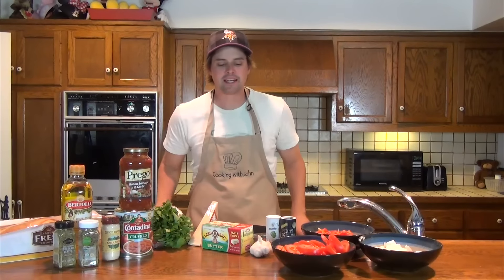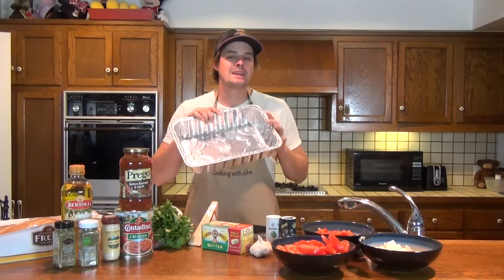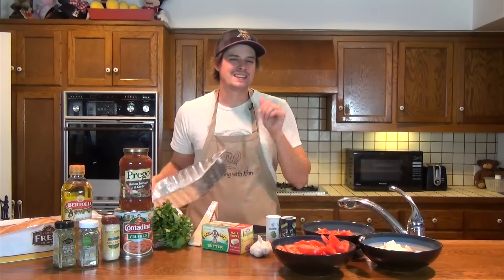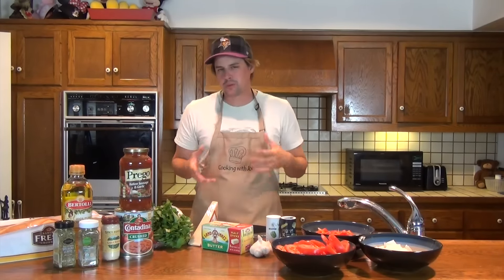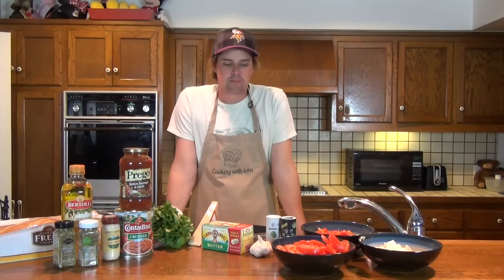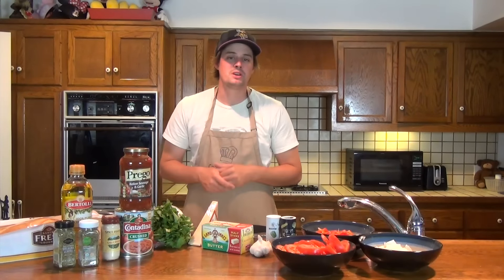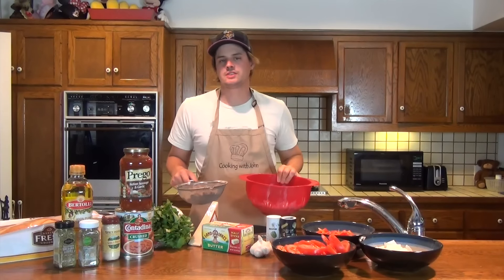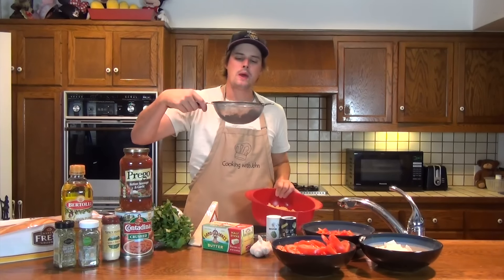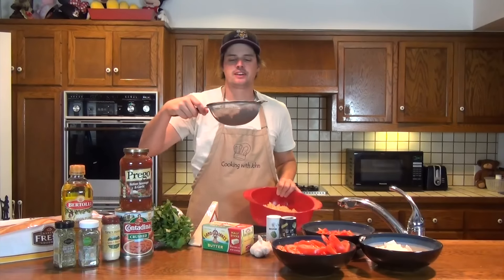We'll be mixing up all this stuff together and throwing it in a pan, putting it in the oven at 450 degrees and cooking it for about 35 to 45 minutes. This is an absolutely perfect meal for the entire family to share for dinner. I've gone ahead and already cooked my pasta per the instructions on the box and browned one pound of Italian sausage.